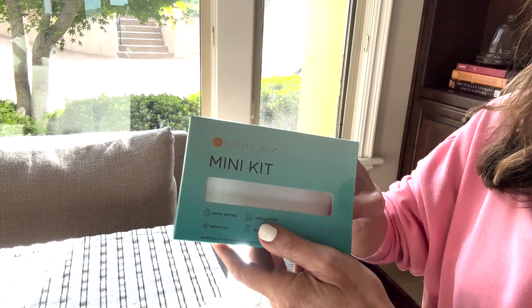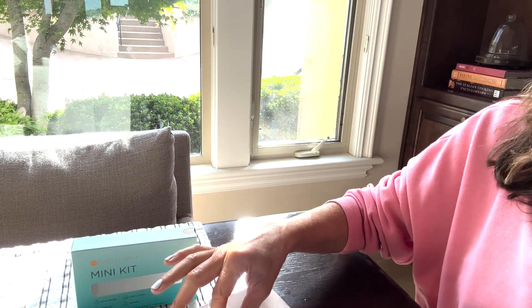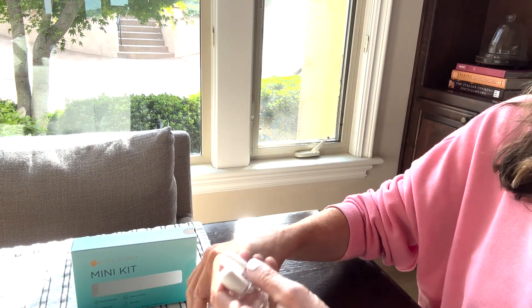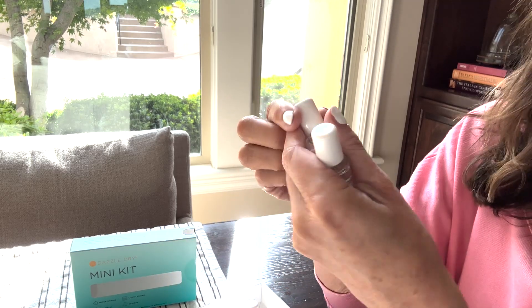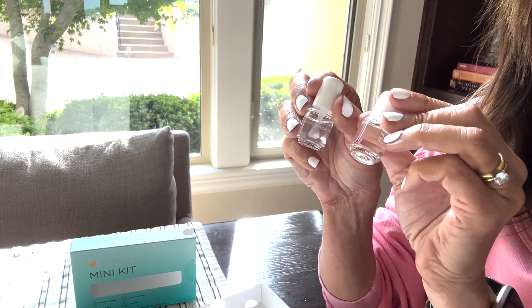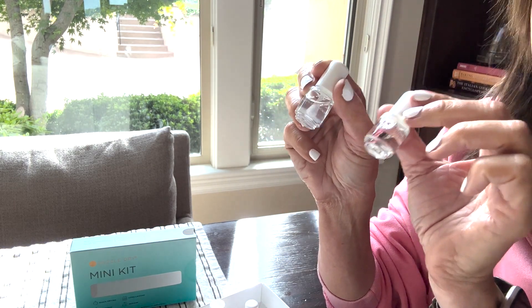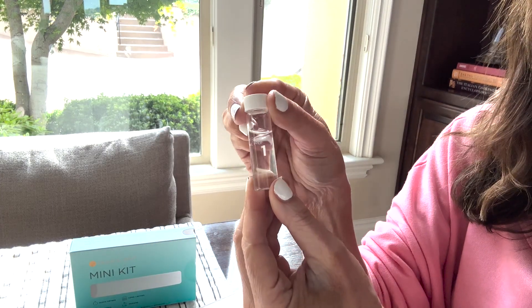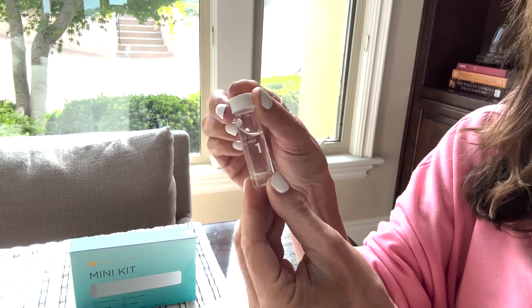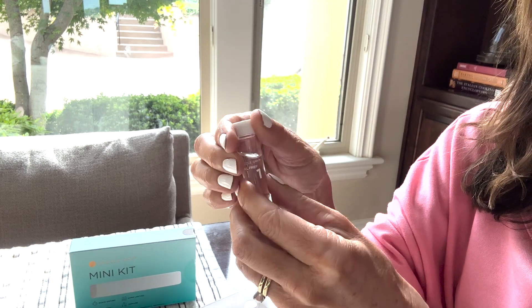One thing I will say, though, is that you have to make sure and get their mini kit. You have to use this whole system together with whatever color you want, so definitely get their base and their top coat. If you don't want to buy the whole kit with the color it comes with, get a full-size base coat and top coat. And this step is the prep — that's what you need to wipe your nails off with before you do your base.